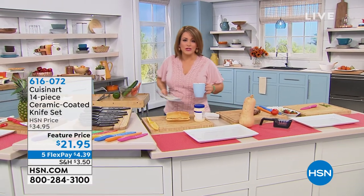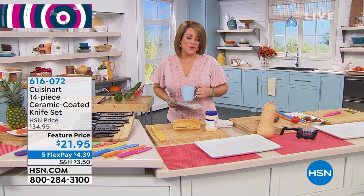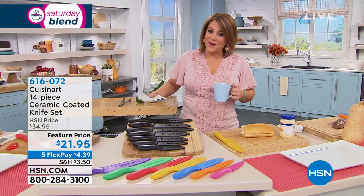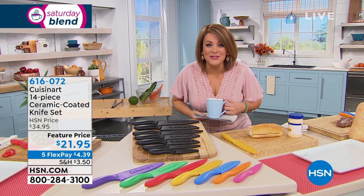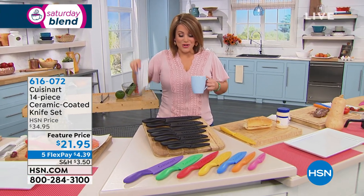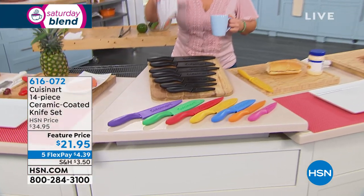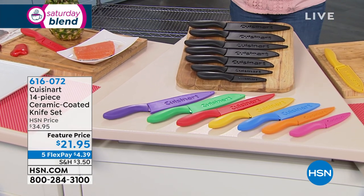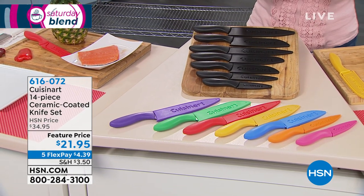One of the best things you can have in your kitchen that you're going to use every single day is a great set of knives. From one of the number one leaders in culinary, Cuisinart, we've got a phenomenal knife set that comes with a manufacturer's lifetime warranty. You're getting seven knives, the most useful that you will need in your kitchen, plus their protective sheaths — all at a super killer deal today.